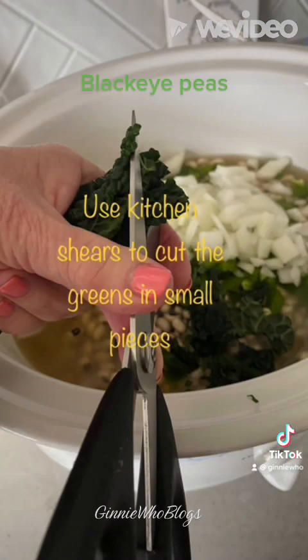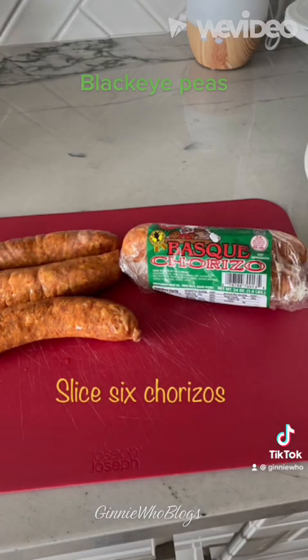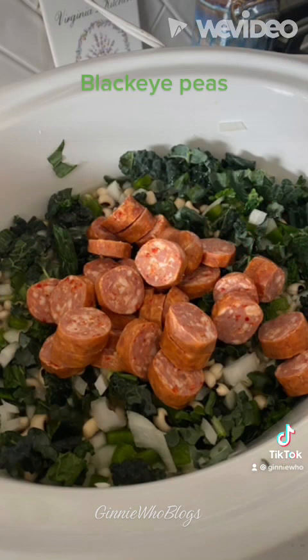Then I sliced six chorizos and added that to the black-eyed peas. Then I seasoned with cumin, 21-season salute, ground masala, basil, oregano, black pepper, and garlic.